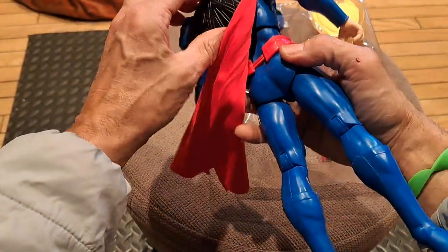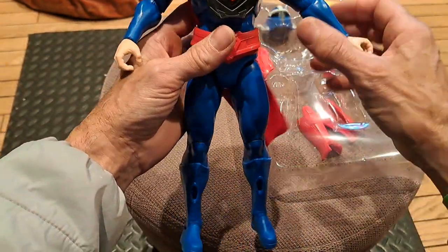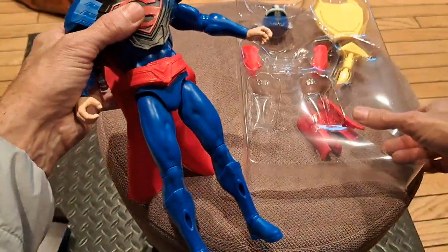Sometimes the armor pegs on, but it doesn't here. It would be if it pegged onto the chest, I guess, but then you'd have a hole in the chest. So it's probably just fine like this.